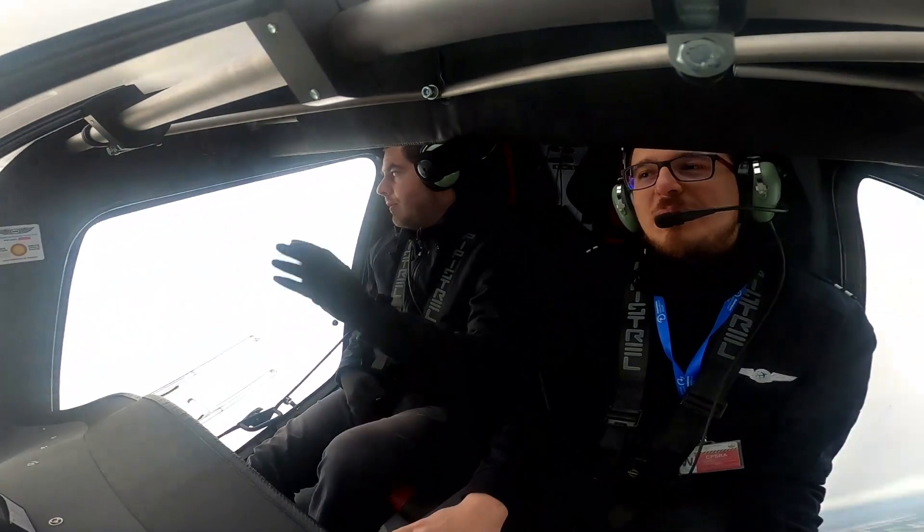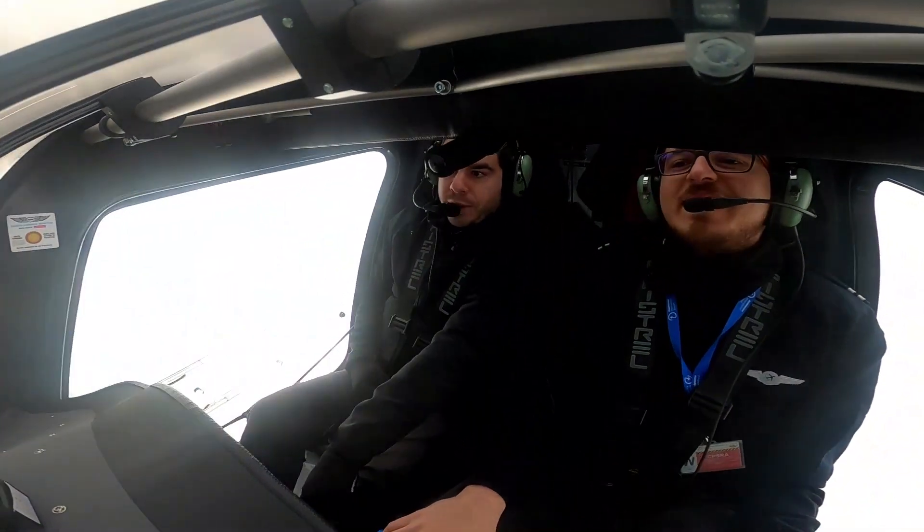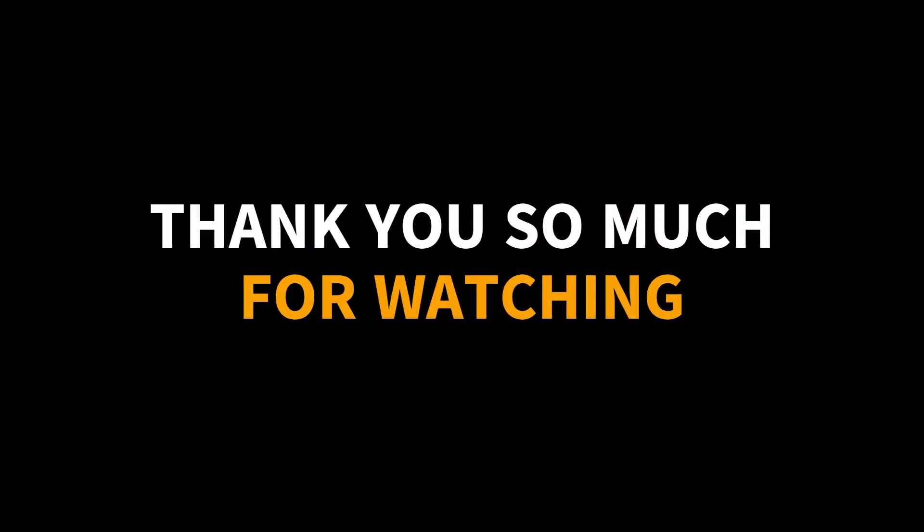Thank you so much for watching. Use the controls below to subscribe and join the channel. I hope you enjoyed this video. Hope to see you soon — it's the Air Muscle.